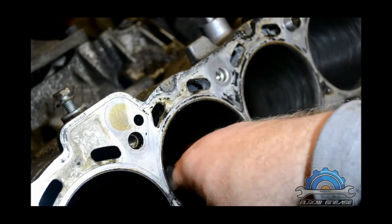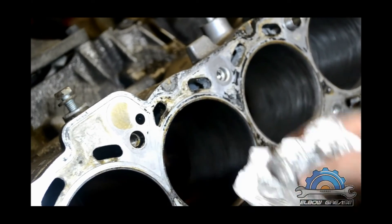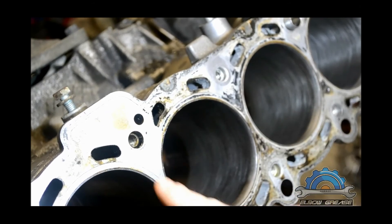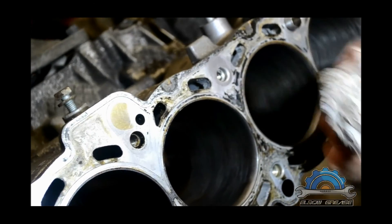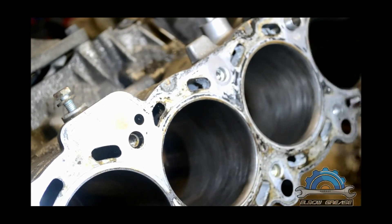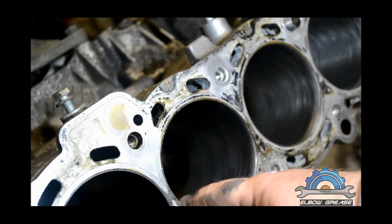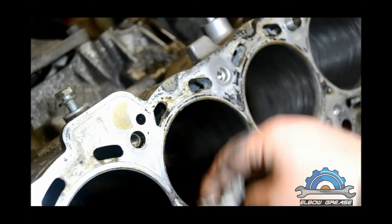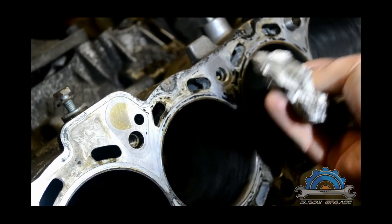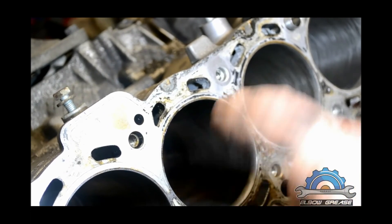When you do all the cylinders, you have to take the block for a proper wash, because you can't leave that sand from honing on the walls. It's going to create contamination, cause quick wear on the piston rings and cylinder walls, contaminate your oil, and cause more damage than good. At home, take it to the tap — water with a hose and a clean cloth with dish washing liquid. Wash it until you can't see any sand on the walls. Once it's clean you can proceed with the rebuild — that sand needs to be removed.